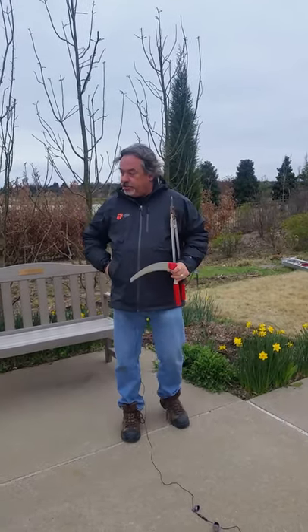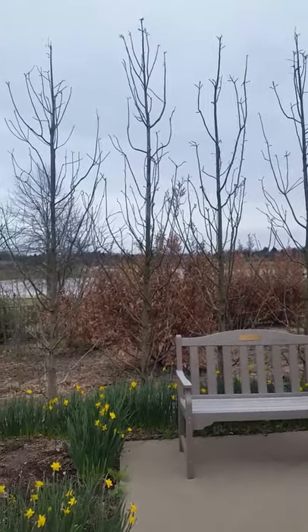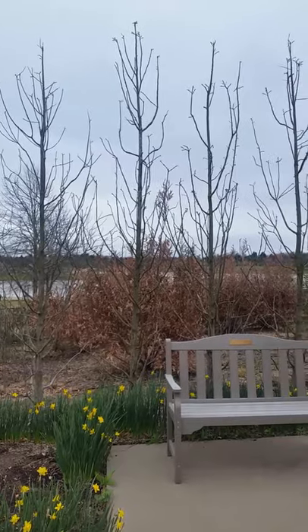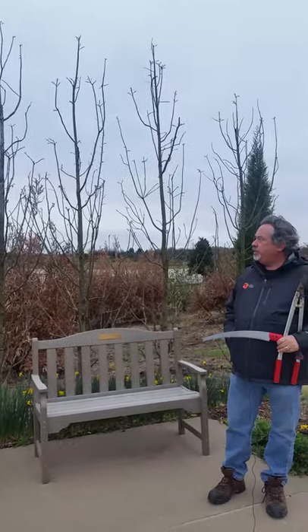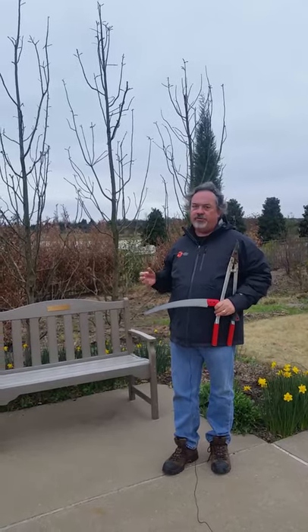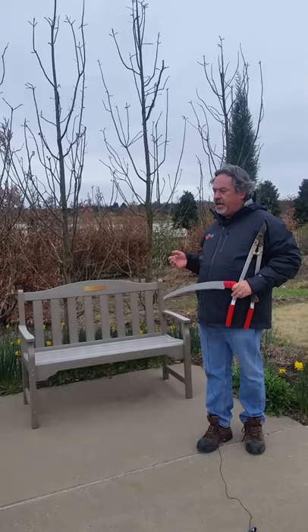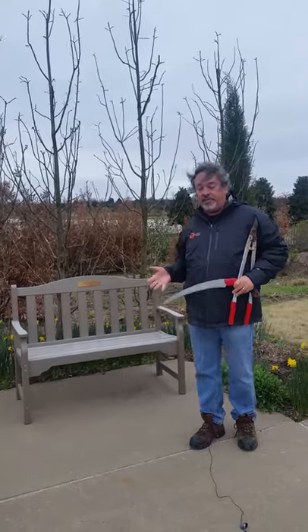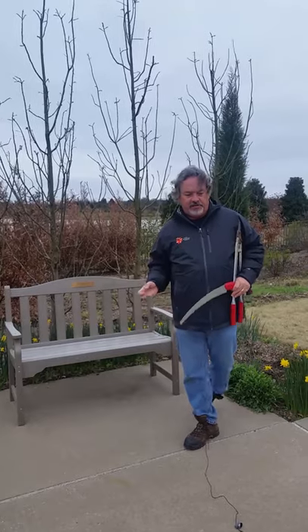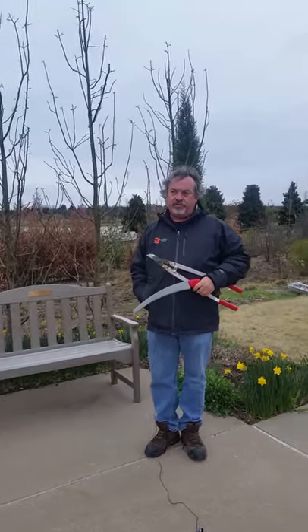We're going to take these beautiful bald cypresses behind me, which is a compact cultivar called PV Minaret. It actually gets a bit bigger than the books will tell you, but that's not going to matter because we're going to keep it down in size so that it forms a backdrop for this lovely bench here. By hat racking it every year, it's going to create a kind of furry, fuzzy teddy bear look in the summer.